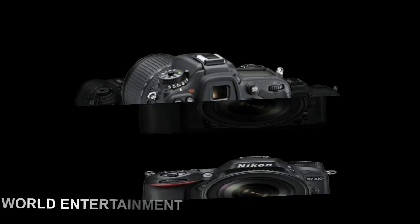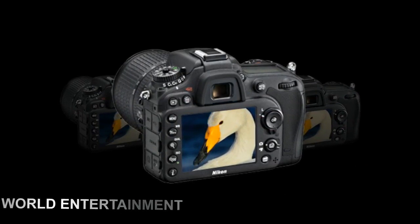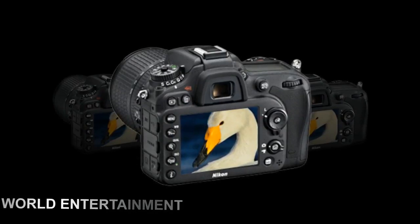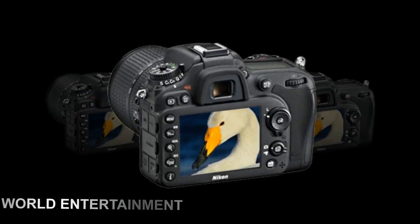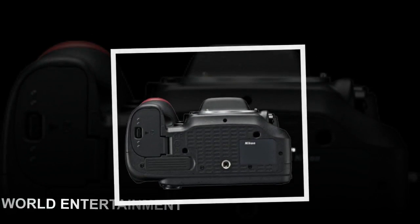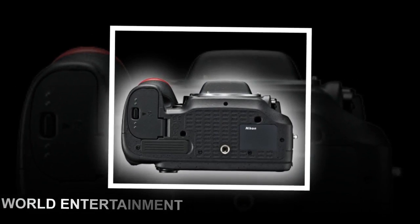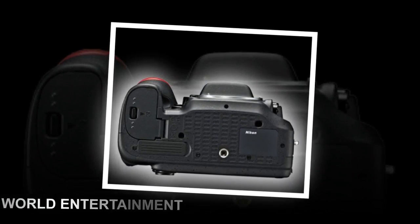Other features include 14-bit analog-to-digital conversion, 100-6400 ISO sensitivity, 6fps burst speed for up to 100 images, and a durable magnesium alloy frame with moisture and dust sealing.